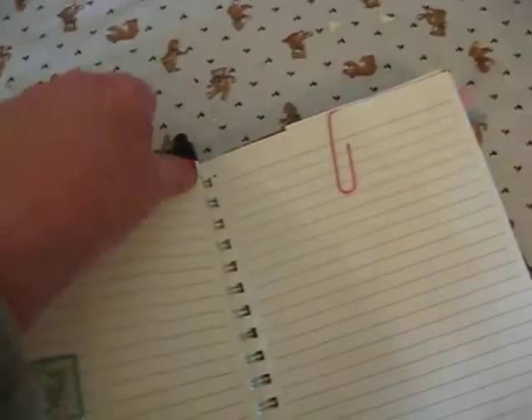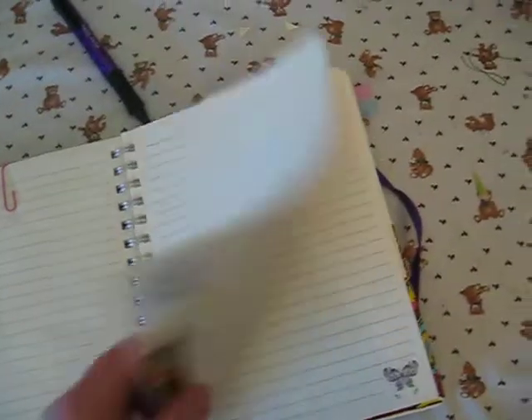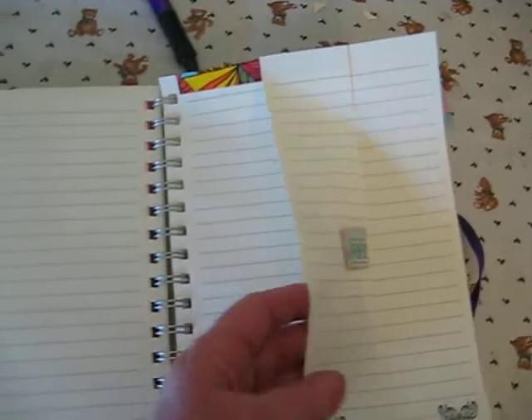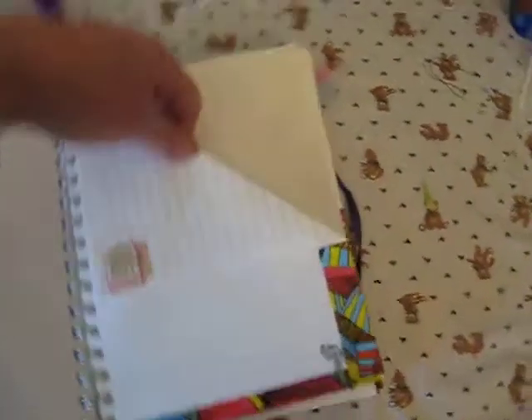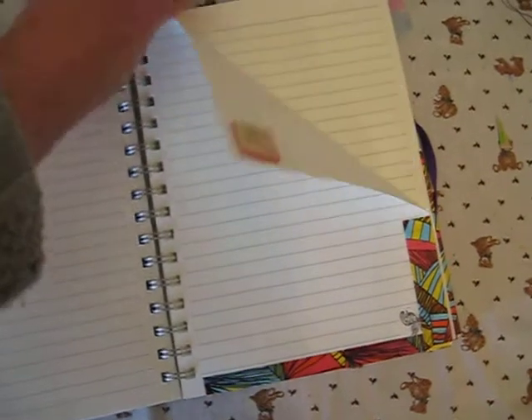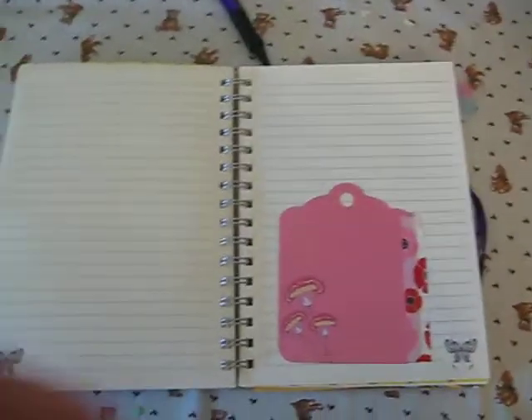On another page, I washi taped two pages together, folded back part of one page, and then put a sticker so I've got a little page pocket right there. I'm going to stick on a couple more paper clips just in case I find something. This is another page that I washi taped and then turned this side back so the pocket is now facing that way — just a quick little thing with washi tape and a little sticker. Another Ziploc bag for a little treasure, like a special coin from some state or town.